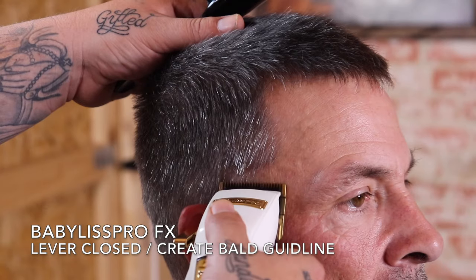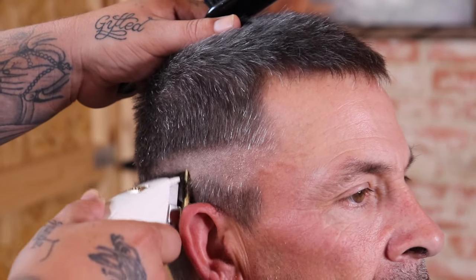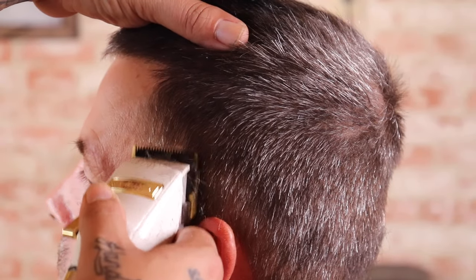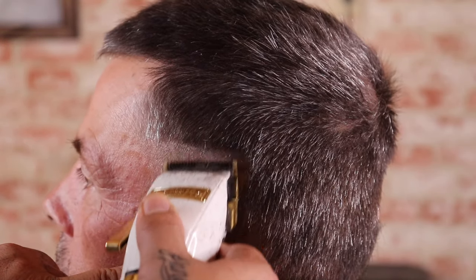Now that my shear work is done, I'm going to come in with my Babyliss FX clipper with the lever closed and begin to set and create my first guideline, which is going to be my bald guide. I'm choosing to set it with this clipper because it's going to allow me to struggle less when I go to remove that bald line.